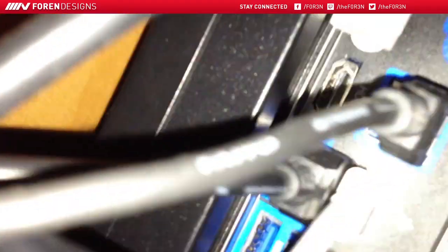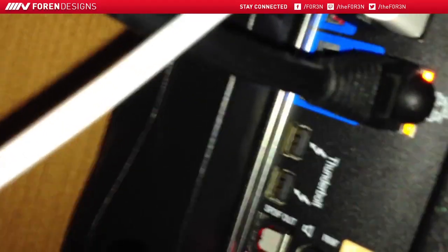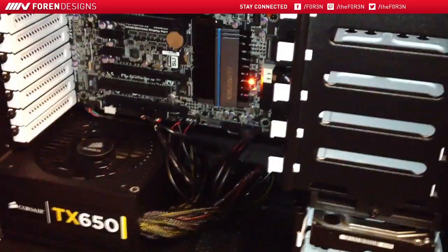The cool thing about this setup is that it actually supports Thunderbolt. Let's see if I can actually find where the Thunderbolt ports are — there they are. Dual Thunderbolt displays, which is really nice for working with Macs. Mac is really the only thing that supports Thunderbolt, so that's kind of why I went with all the stuff that I went with for this build, because it works great with Mac.